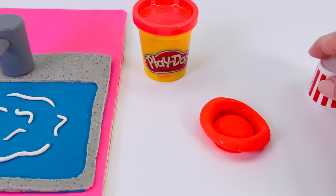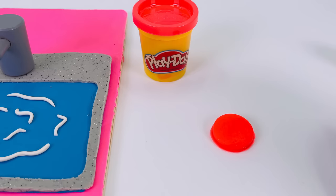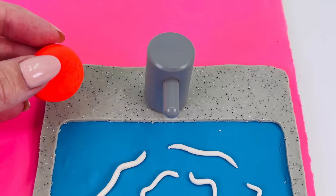I'll just remove this play-doh around the outside — we won't need that. Now let's look at the shape we made. It's a circle. I'll place it right here on the left.